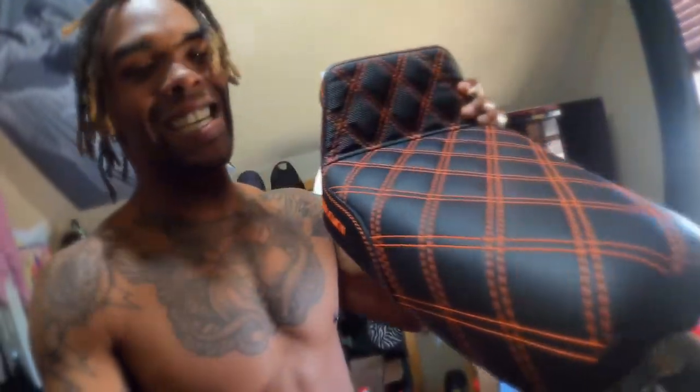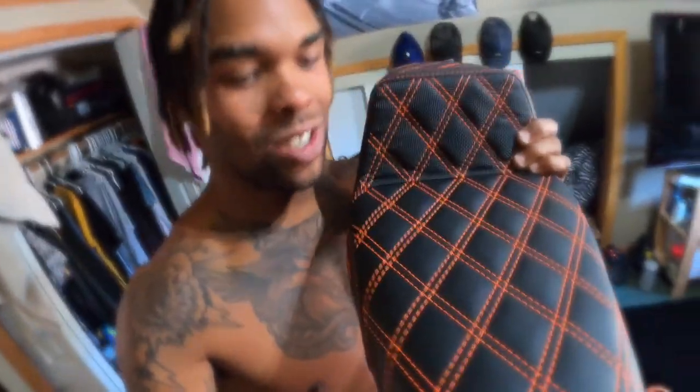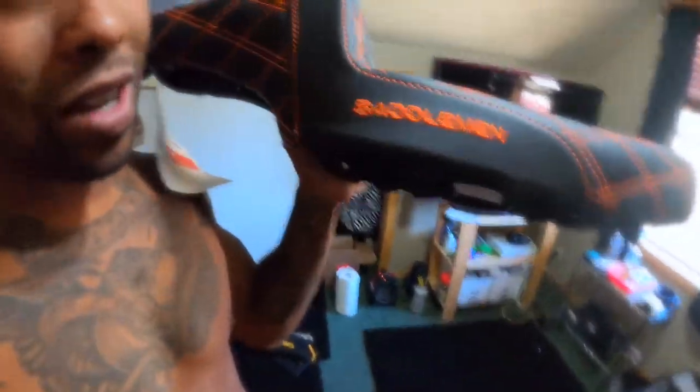Hi man! Thank you for the new Saddleman's seat for my little bro and little sis. I'm about to put that on the baby! I'm gonna go show you what it looks like now, and then how slick it can look right after. Little things go a long way, and this is one of the things that actually makes your bike look freaking phenomenal. Saddleman's seats are one of the best ones in the game. I can't wait to put it on!